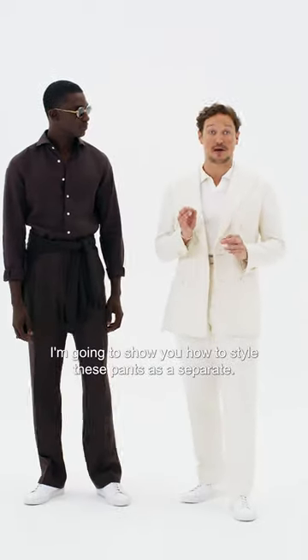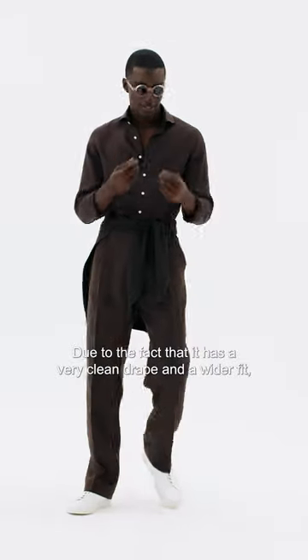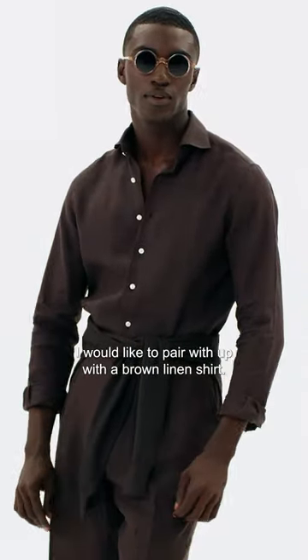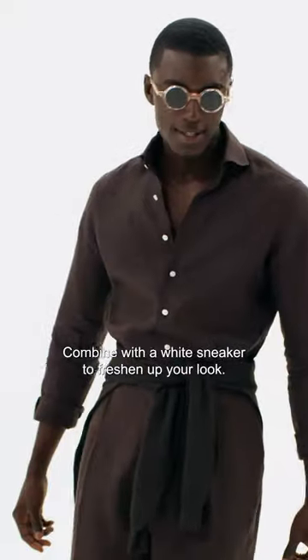I'm gonna show you how to style this pants as a separate. Due to the fact it has a very clean drape and a wider fit, I would like to pair it up with a brown linen shirt, combined with a white sneaker to freshen up your look.